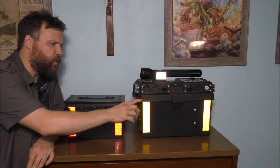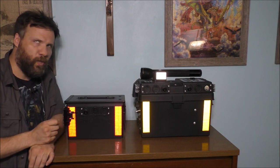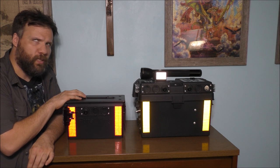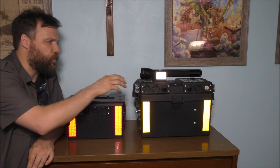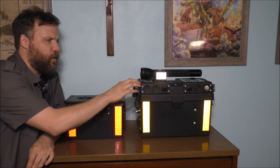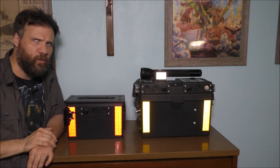This one is bigger, this one is smaller. This one has a 12-volt lithium-ion rechargeable battery — it's a 10-amp-hour battery. And this one has a 12-volt, 20-amp-hour rechargeable lithium-ion battery.